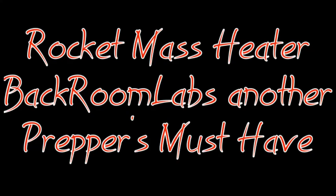In this video, I'm going to show a simple rocket mass heater design and its operation.